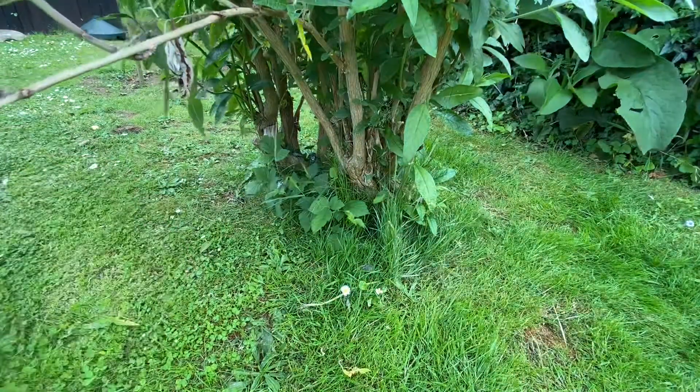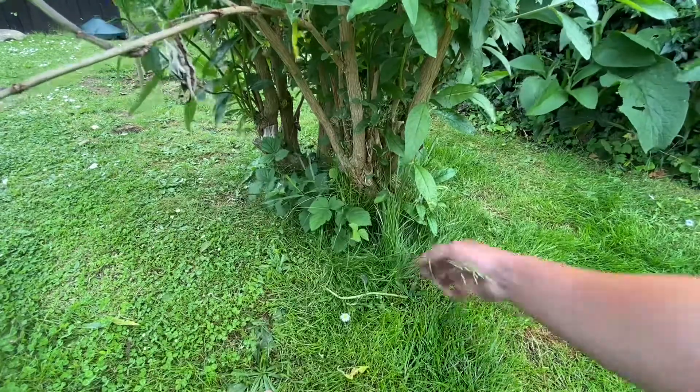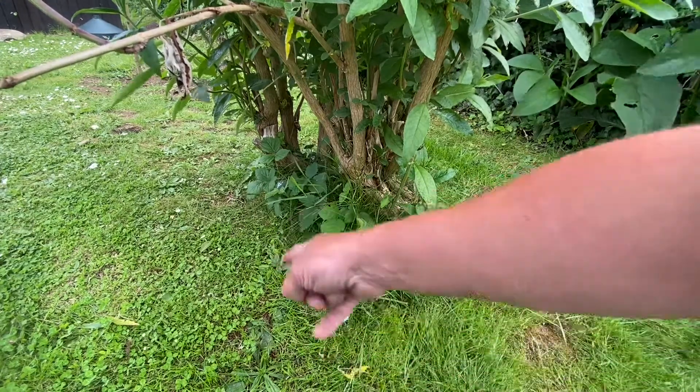There we are — this is the base of the buller that we're going to sort out. It's got lots of long grass all growing in here, it all just needs a good tidy up.